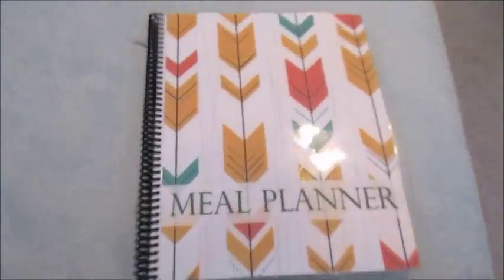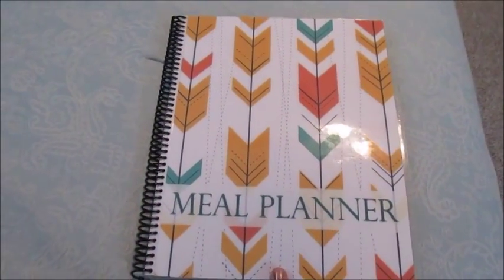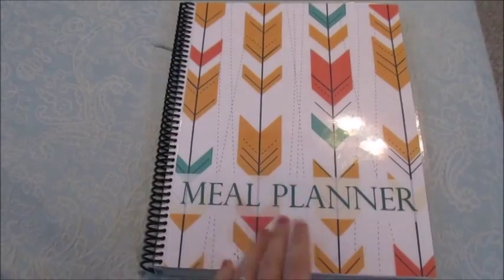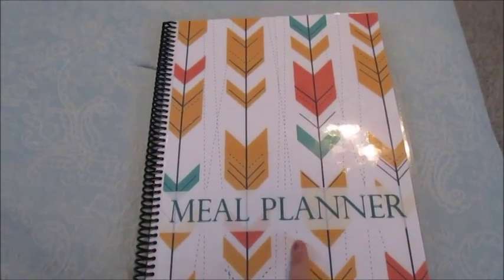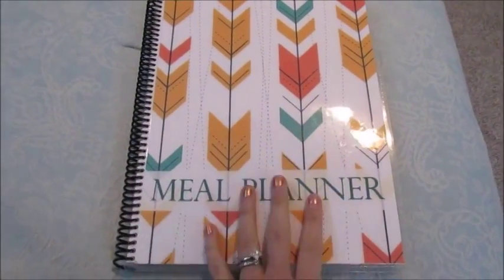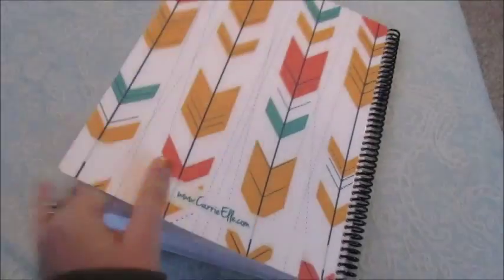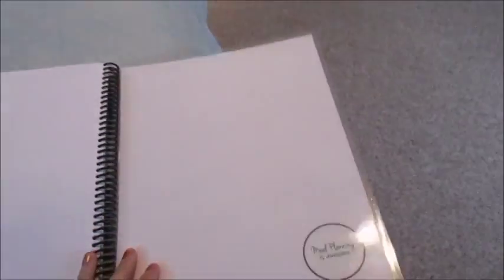So this is what mine looks like. She does have different covers that you can choose from, but this is the one I got. My sister — I got one for her as well — and hers was polka dots on the front. It's got a plastic coil which looks pretty durable, and then the front and back pages are laminated so they're going to last a while.